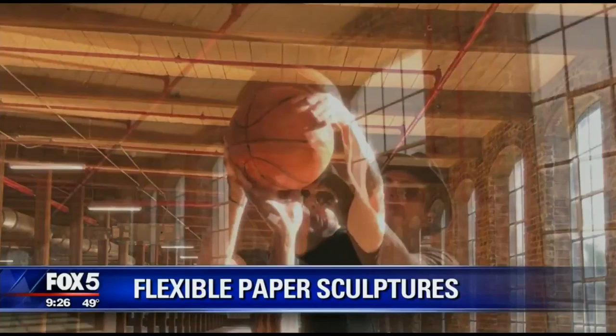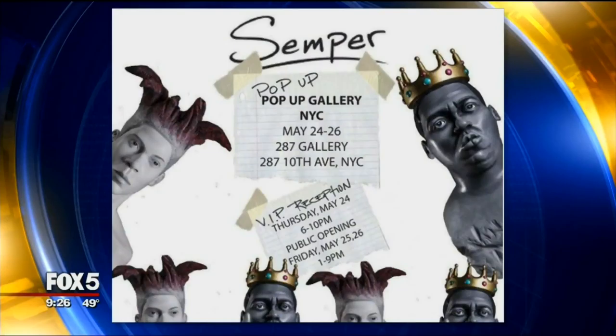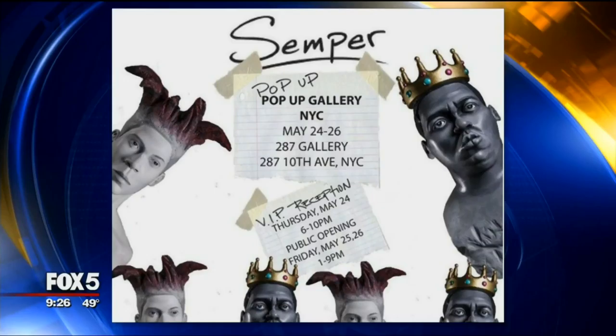Felix Semper's sculptures appear to be marble stone busts, but that's only until he demonstrates how flexible they really are. The highly detailed, slinky-like sculptures are made from thousands of sheets of paper, and Felix is sharing his new collection ahead of his pop-up gallery in Chelsea.